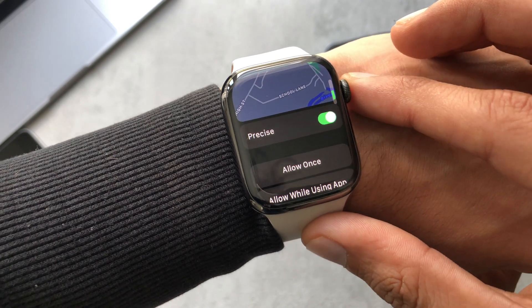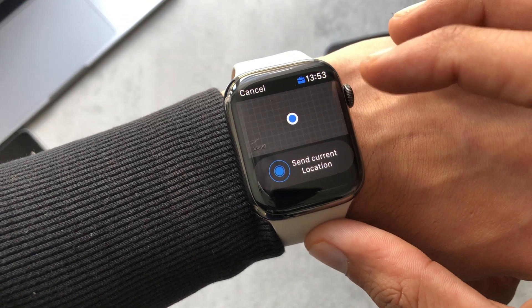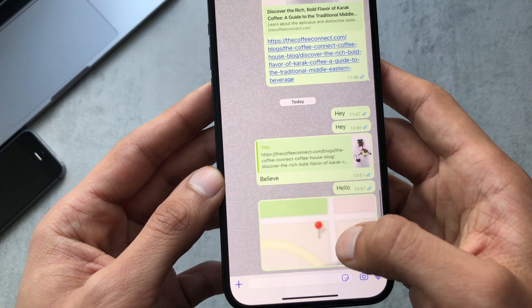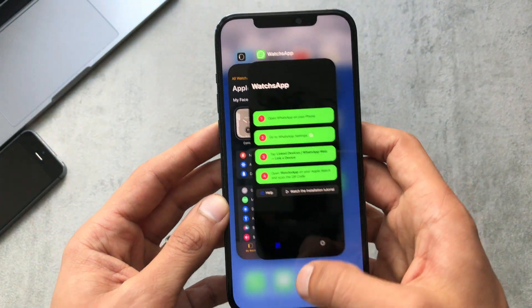It's always going to ask if you want to use the settings, and then you can send your location. Looking at it on the phone we can see that it has shared the location, so that's working fine.